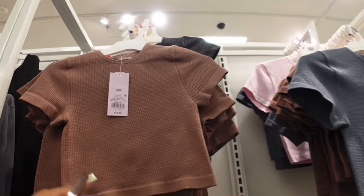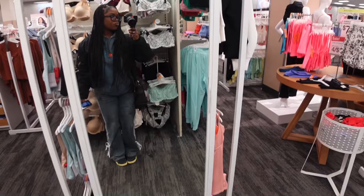So I'm in Target now and I'm just going to get a few hygiene things, nothing crazy. But they have cute clothes in here so I'm trying to see what they have because they have like nice two-piece sets in here. Like this is cute but why is it glittery, I don't know.